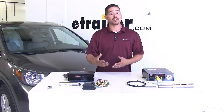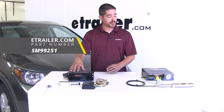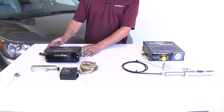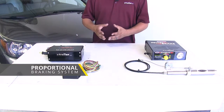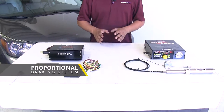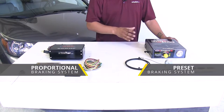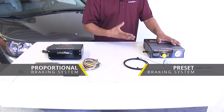Here we're going to have two that are going to be electronic-based. Over here we're going to have the Stay-and-Play Duo, and then over here we're going to have the Roadmaster Invisibrake. The main difference between the two is that our Stay-and-Play is going to be a proportional system, which means that whenever we apply the brakes in our motorhome, it's going to apply them at the same time and intensity to our CR-V, whereas our Invisibrake is going to be a preset system. So when we press on the brake, it's still going to apply the brakes in our CR-V, but just to a preset amount.